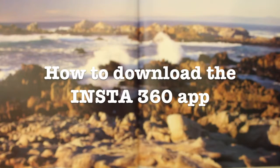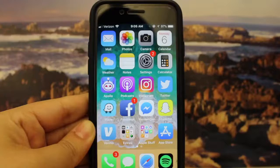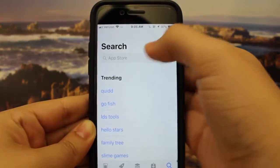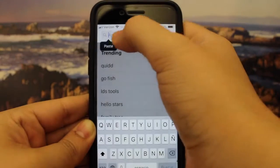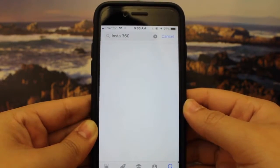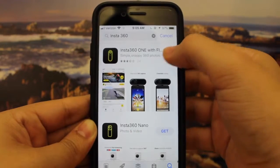How to download the Insta360 app. For the purpose of this video we will be using an iPhone. We are going to go to the App Store, type in Insta360, search, and then download the app.